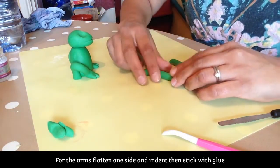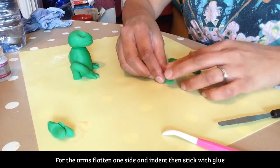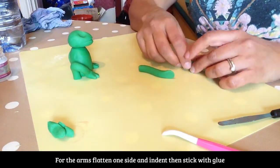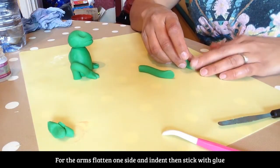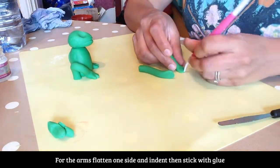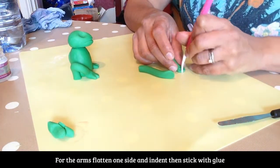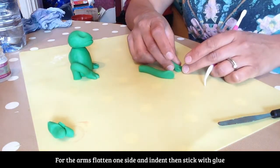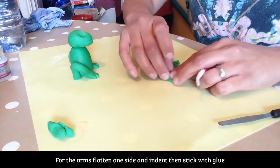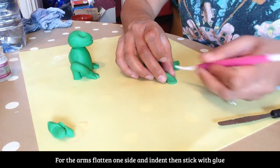What we'll do with this — because it's hard to do after — flatten this now. One and two. Pop in our indents, one and two. Give it a little pinch there — makes it look a little bit more realistic.